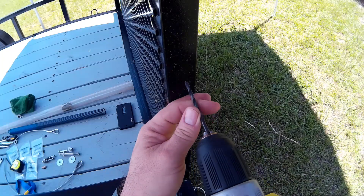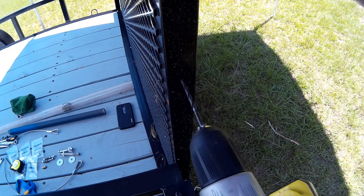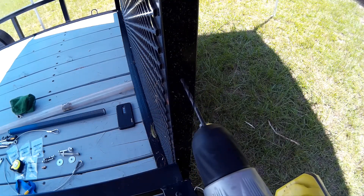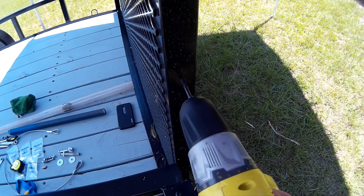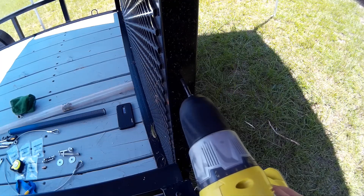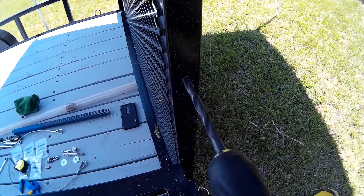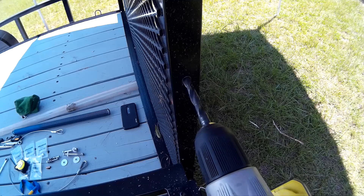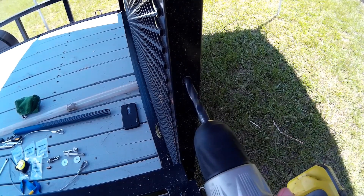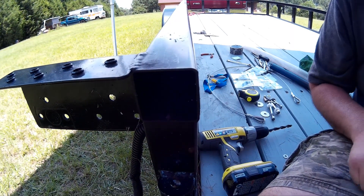Here's my finished hole with the 3/8-inch bit. Next thing we're going to do is drill a pilot hole through the ramp, through both sides of this square tubing — again using a small bit for a pilot hole, then come back with the 3/8-inch bit to drill the final hole through both sides of the square tubing.